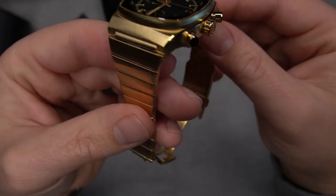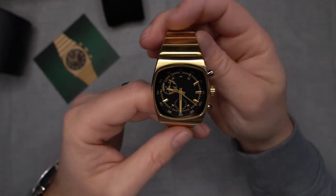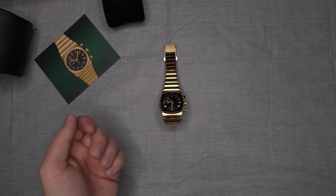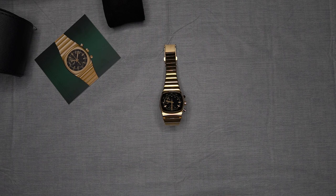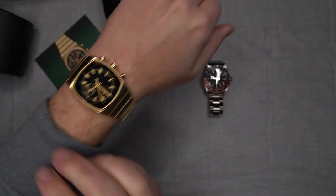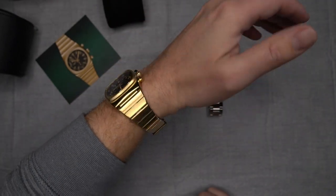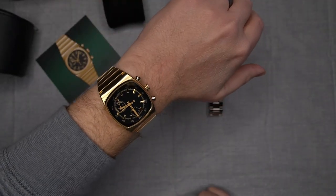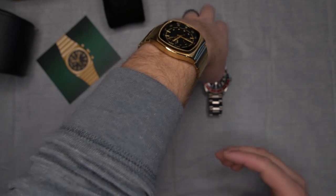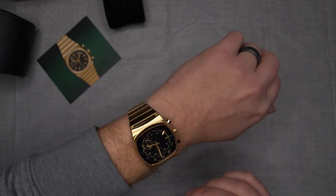We'll probably do some B-roll here in a minute and go over all the specs. That is the Brew Metric Chronograph in gold. Let's go ahead and throw it on the wrist — I've got about a seven-inch wrist. Man, that just feels really good. It fits the wrist really nice. Let's do some B-roll and I'll put the specs up.